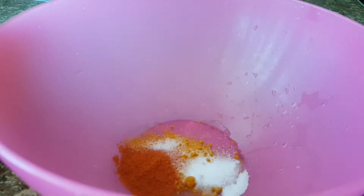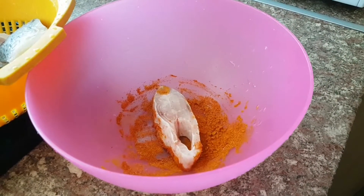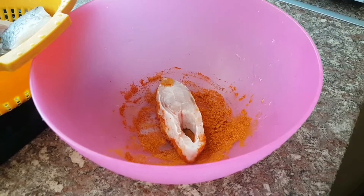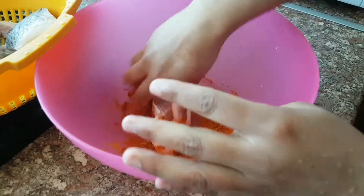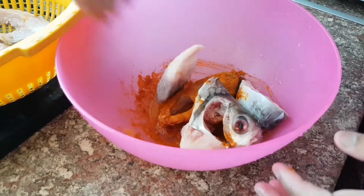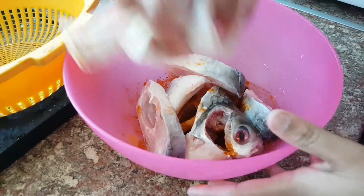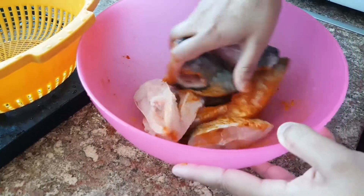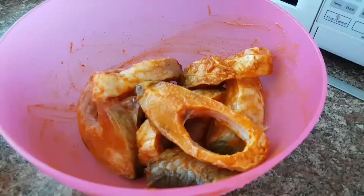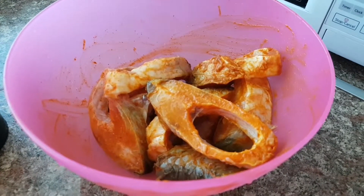We're gonna put the fish in and mix it all up. All you need to do is put the fish in and rub it all with the spices so it gives you a nice look. If you do need to wet the spices, do wet them because it makes them more sticky. Put the fish in, give it a rub and mix it all together so it goes through all the fish. After all the spices are mixed with the fish, we're gonna start frying.